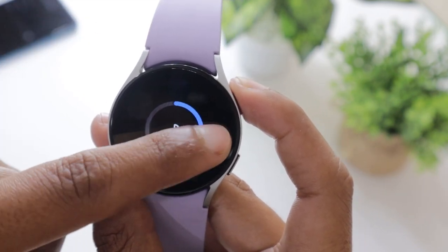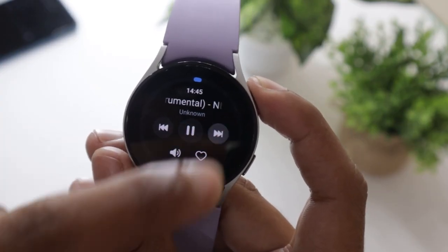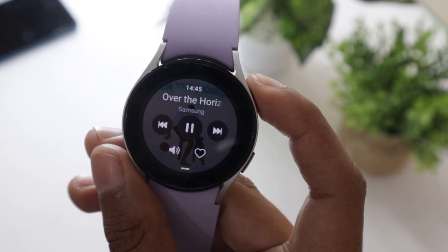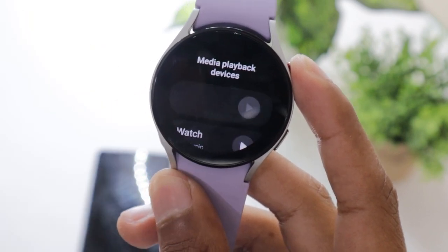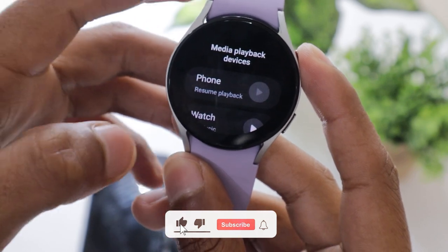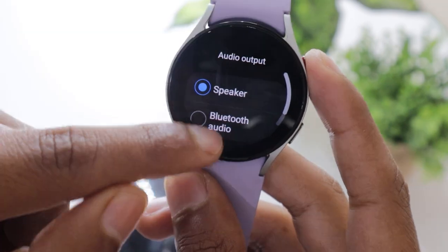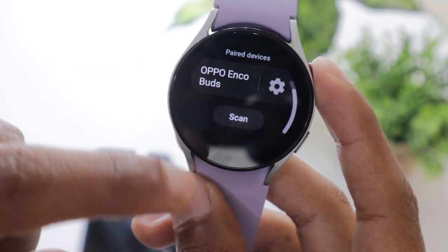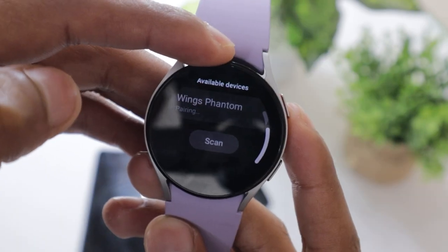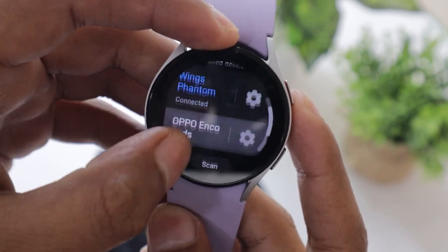You can also control the music playback — increase or decrease the sound, change songs, play or pause a song, and more. If you want to play the songs using Bluetooth headphones or speakers, go back to the app drawer and open the Media Controller app. Tap on the Watch option, then on the music player tap on the headphones icon. Select Bluetooth Audio and then select the Bluetooth device connected to the watch. The music will now play via the Bluetooth headphone or speaker connected to your Watch 5.